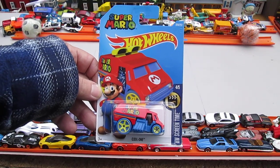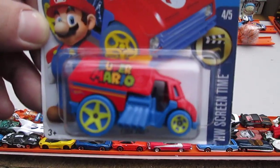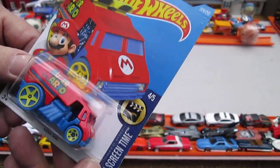Hello and welcome to Timmy's Time again for an unboxing of a brand new Hot Wheels. Today we have the Super Mario Cool One. And I said it's brand new — that doesn't mean it came out this year, that just means I haven't opened it yet.